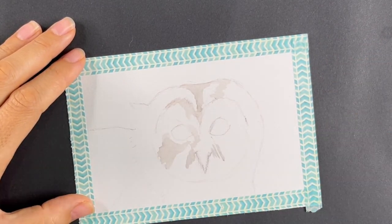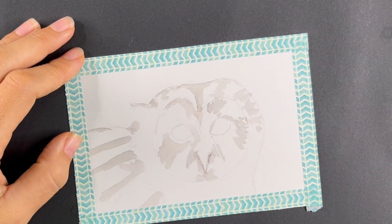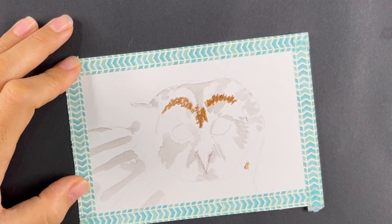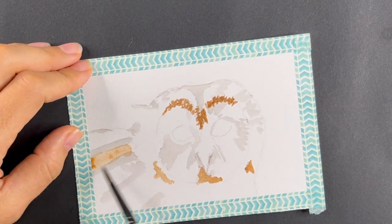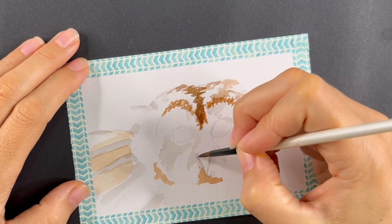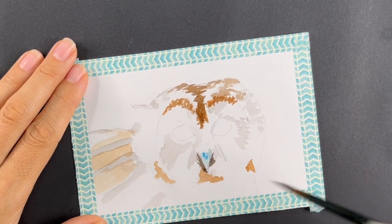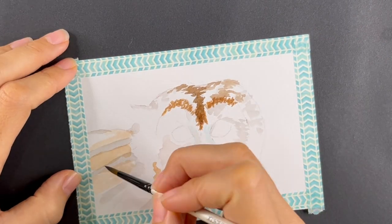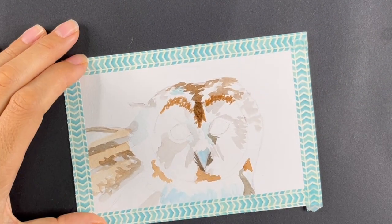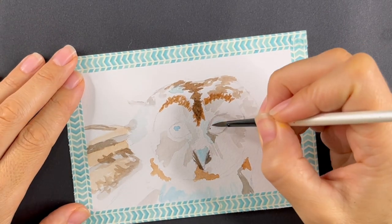I only have really low quality watercolors at the moment — like we're talking pretty junk. If you are lacking in funds or access to super high professional quality paints, don't worry about it. Just use what you've got. And bonus: if you are using mediocre quality supplies that were cheap, that's a good thing because you don't feel bad about wasting it. You're not wasting it — you're practicing. It's actually valuable to you.